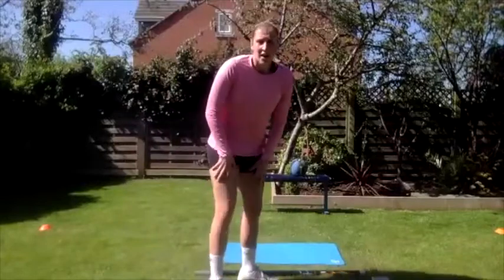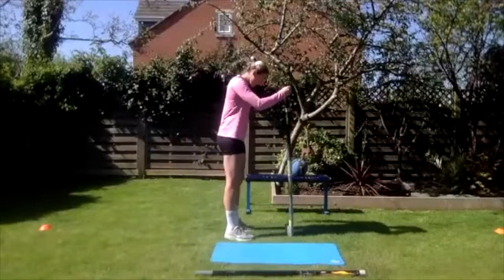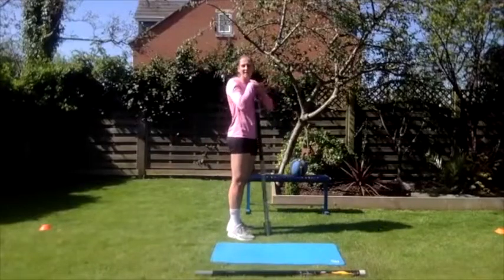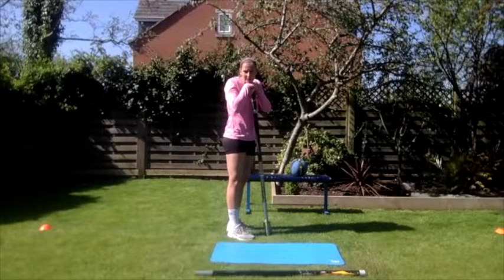The next section of drills is going to focus on the plant — we're going to do four drills in this section. The first one's pretty simple, most people have done it. Get your weighted pole again and we're just going to do some standing plants.